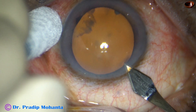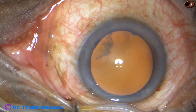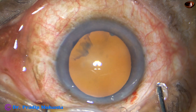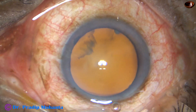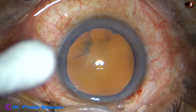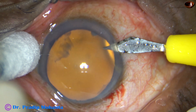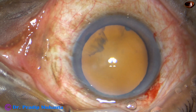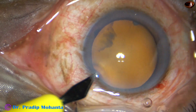Omni-Glow is a stereo coaxial device invented by Dr. Jagdeep Kakadiyah. I am very grateful to Dr. Jagdeep Kakadiyah for coming all the way from Bhavnagar to my place yesterday, and the device got attached to my Topcon OMS 800 just yesterday.